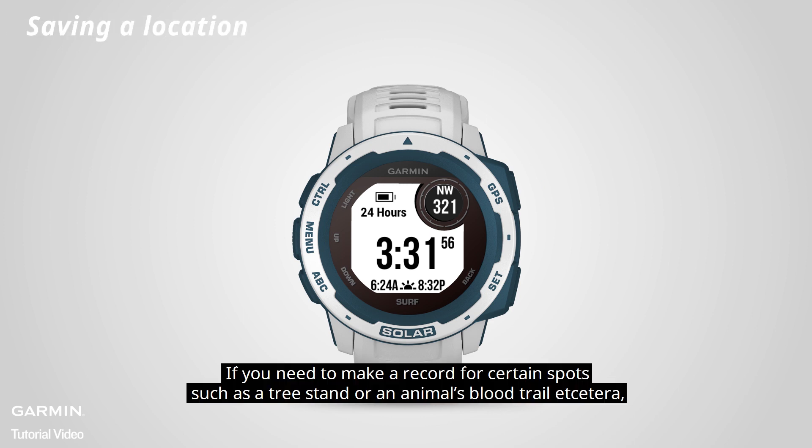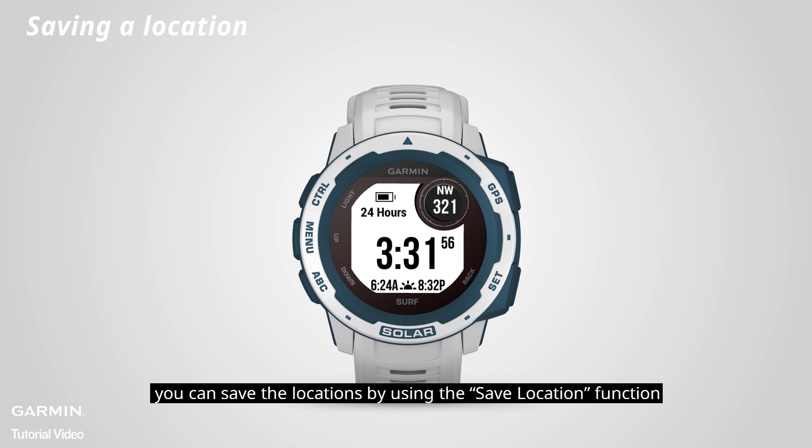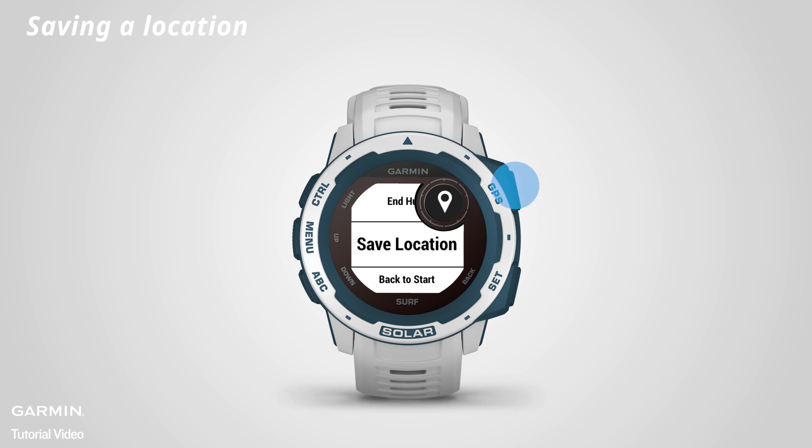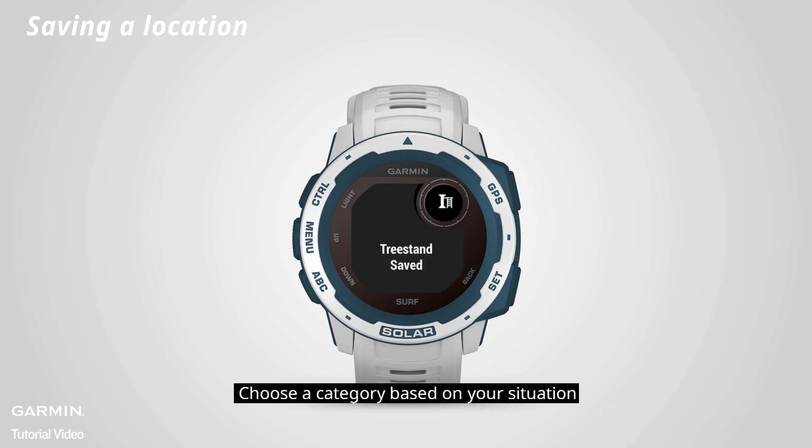If you need to make a record for certain spots such as a tree stand or an animal's flood trail, you can save the locations by using the save location function. Press start and select save location, then choose a category based on your situation.